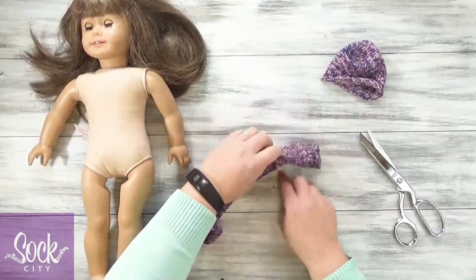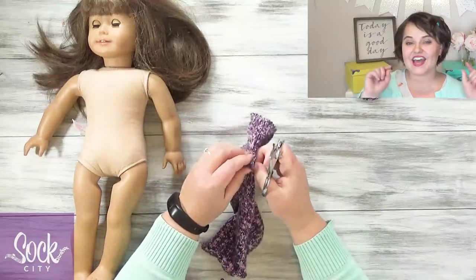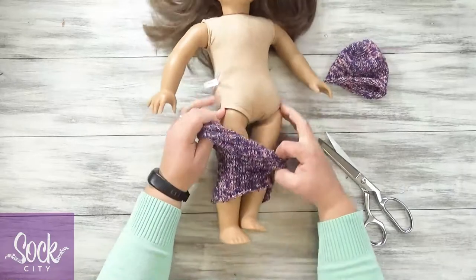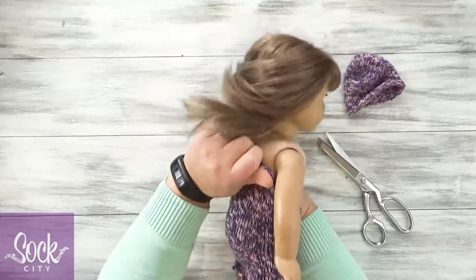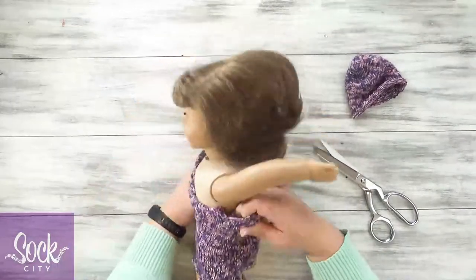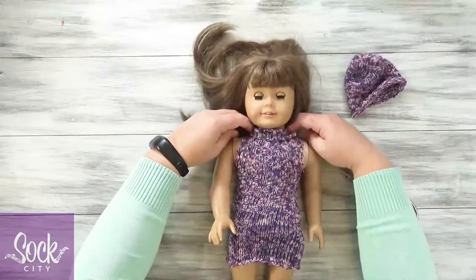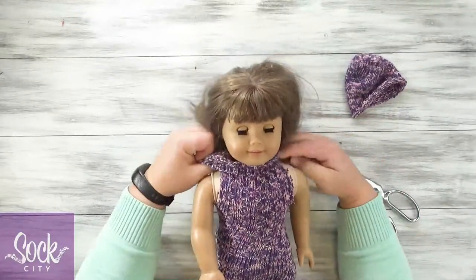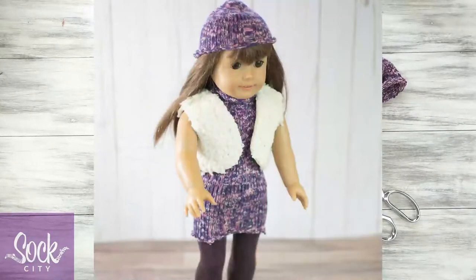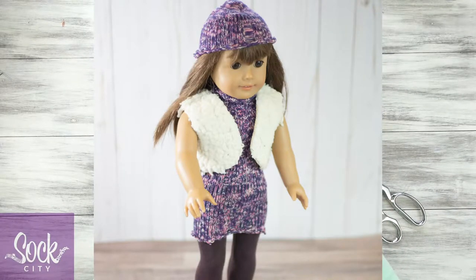So right here and here is where I'm going to do the arms. Now let's try this on her. Get that heel right on her bottom. Before you get it too far up, put those arms in. And then we've got a sweet little collar right here. So pair this with leggings and a cute little jacket, and then add the hat and it will be a complete outfit.